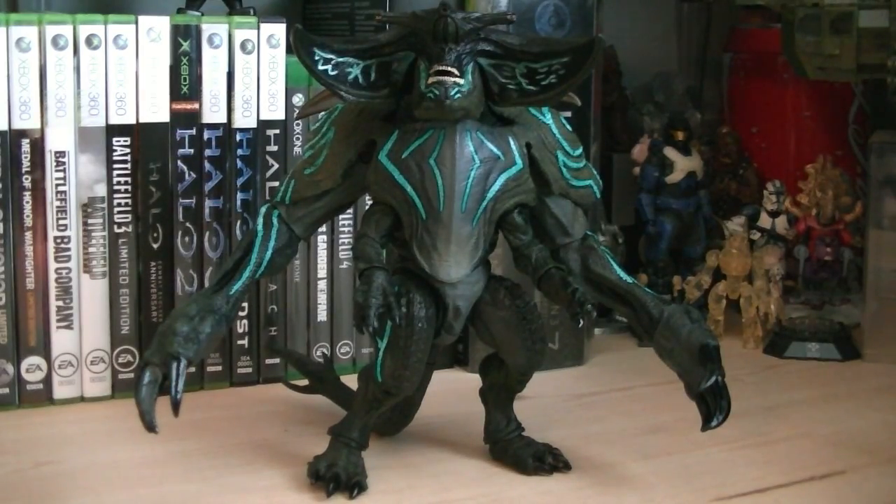Overall, for about $25, NECA keeps blowing us out of the water again and again with these Pacific Rim figures. Scunner is easily their most ambitious and largest 7-inch kaiju so far, and in my opinion it's also the best, of course that is until the next one is released. The sheer amount of detail and articulation is just begging you to pick this one up. And if you're a Pacific Rim fan, you already know what I have to say — get out there and get one as soon as you can.